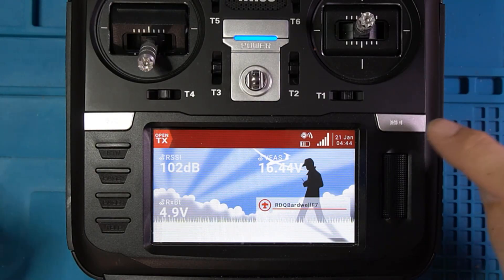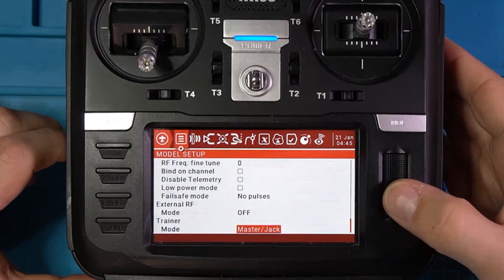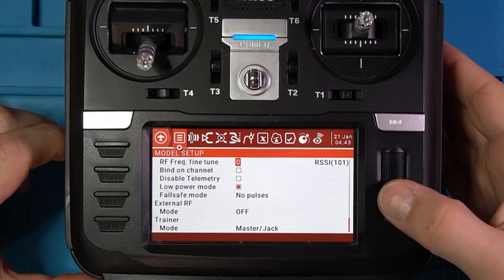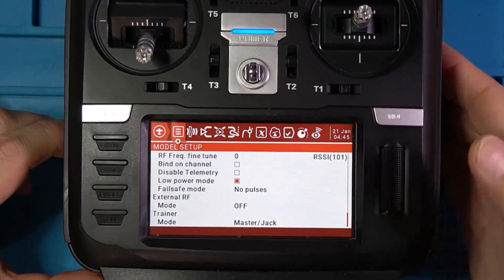What I'm going to do is long press on model to get in that menu, then go up and select low power mode. And then I'm going to go up to frequency fine-tune and hit that little button right there.